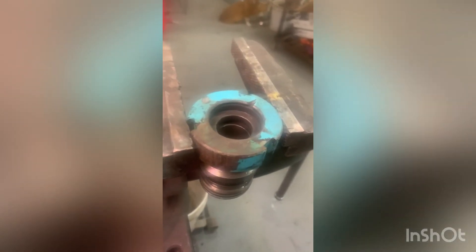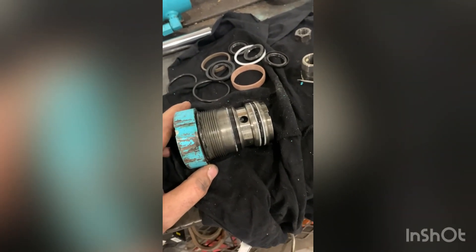That rust cleaned out of there pretty good — there's the old seals. This one's actually cracked in several places, so time to put the new ones in. You'll want to put some grease on these when you do. Last thing to do is change out all of those O-rings on both of these, put it back together, and we're done.